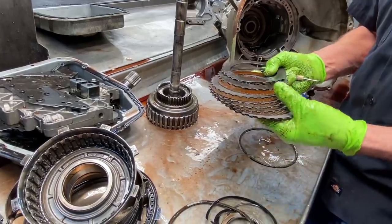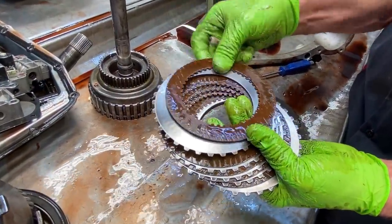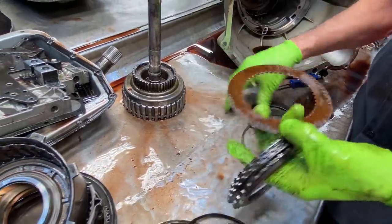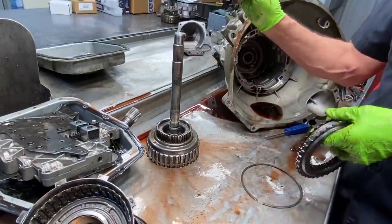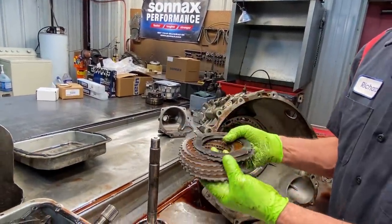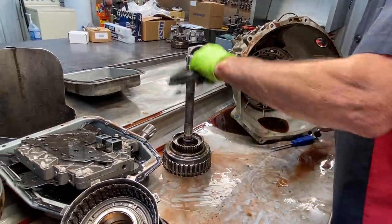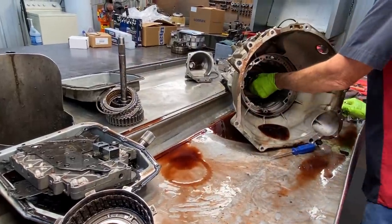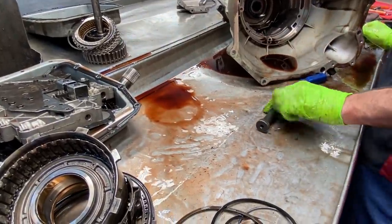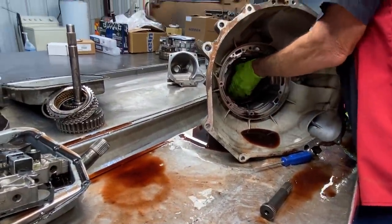We have our forward clutch here — you can already see it, it's pretty much flaked off, there's not much left of it. You do have a big wave spring that goes in there up against the flat steel all the way to the top. There's our shorty shaft — this locks it right to the back of the third gear drum or the input shaft.